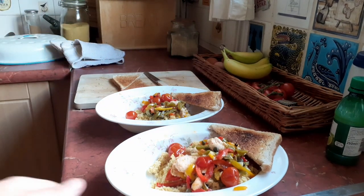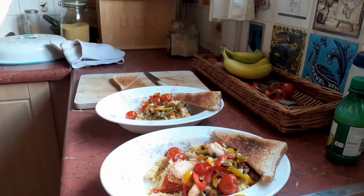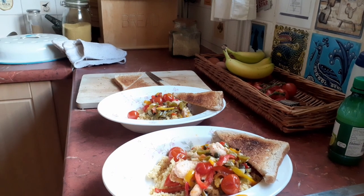And there you go — there you have it. Mediterranean fish dish served. We'll see you next time.